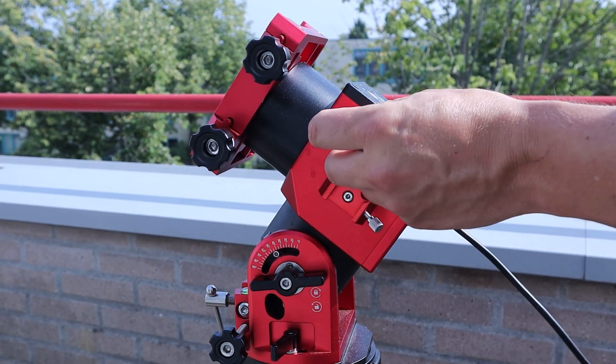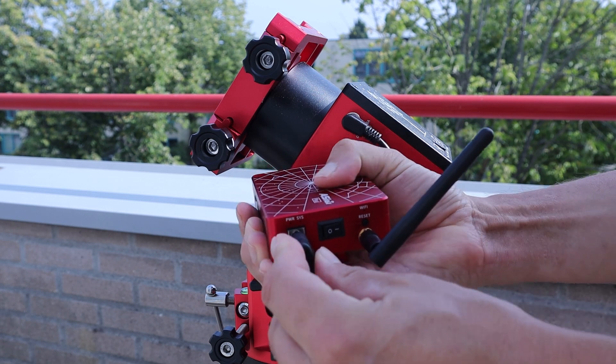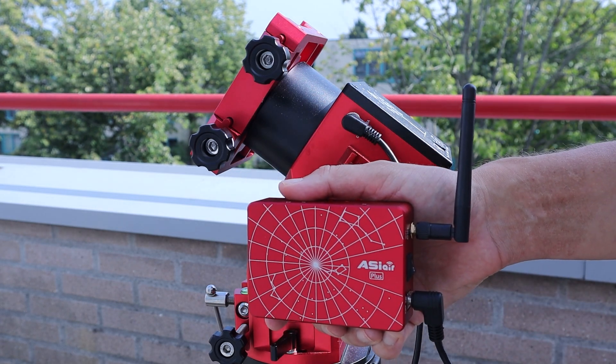I got a lot of positive comments on that video, so thanks so much, but also some suggestions and questions, and I wanted to address those in this follow-up video. The first suggestion came from Astrojef717, who suggested to power up the ASI Air Plus by using the 12-volt power output on the ZWO AM5 mount. That's an excellent suggestion — if you own that harmonic drive mount, you can use a cable to power the ASI Air Plus directly from it, saving you from needing an external power source.